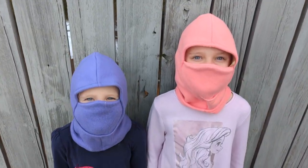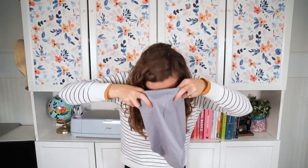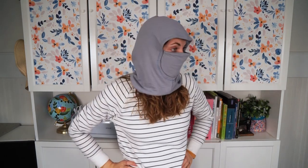A balaclava is essentially like a hood with a scarf, and sometimes it covers your face. I've seen lots of different versions. Balaclavas are very popular on TikTok right now, but you see more of the knitted versions that don't have a face covering.